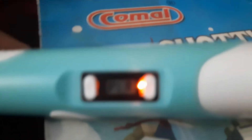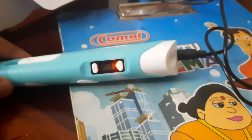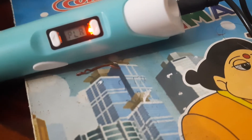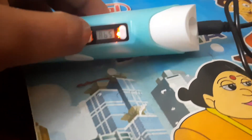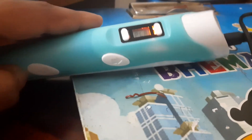You can see something called PLA on the display. You should check your packet — in that packet there'll be a sticker that says PLA or ABS. If it says PLA, press PLA; if it says ABS, press ABS. Mine says PLA so I'm going to use PLA.